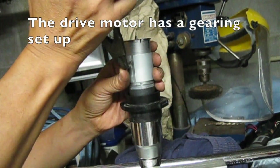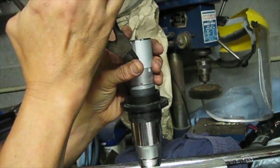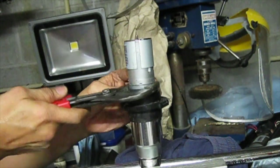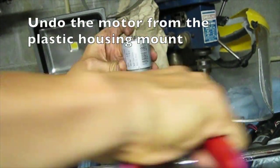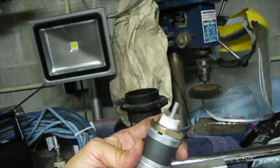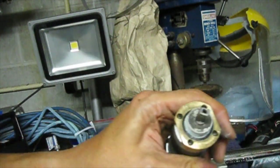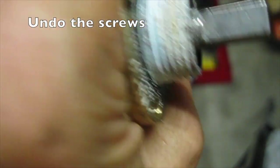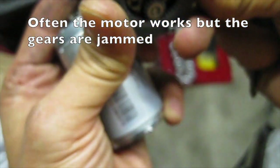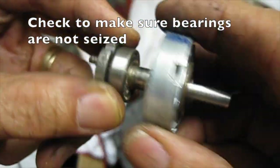The drive motor has a gearing setup. Use a large 32mm socket. Undo the motor from the plastic housing mount — this allows you to get to the gearbox. Undo the screws. Often the motor works but the gears are jammed. Check to make sure the bearings are not seized.